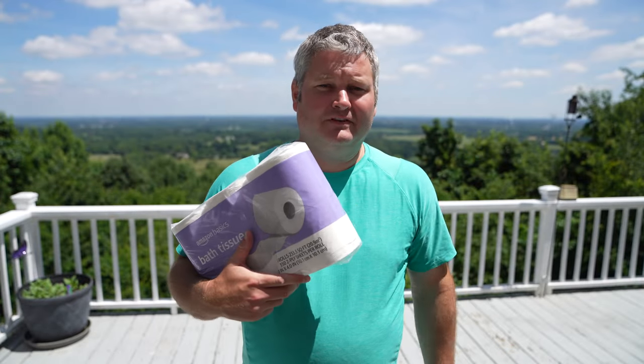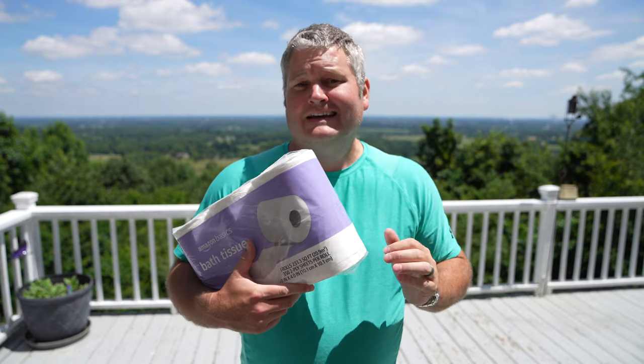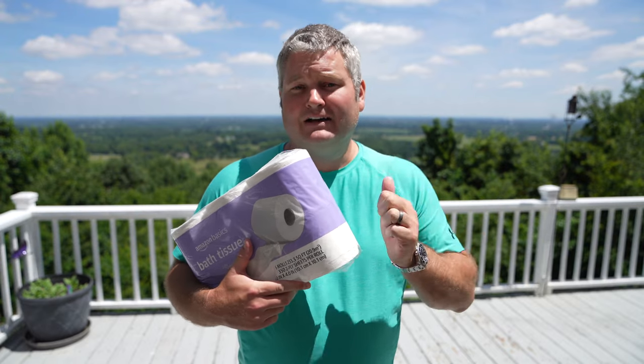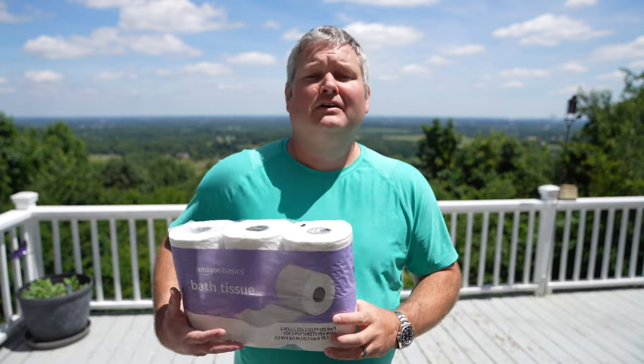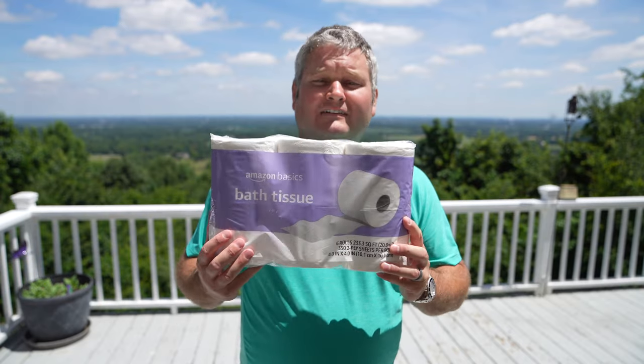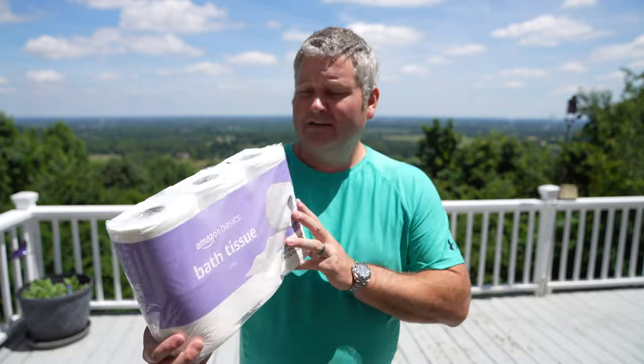These rolls tend to last longer than a lot of other toilet paper you can find. So unless Amazon increases the price, this is going to remain my go-to toilet paper. I've used a bunch of different types, but this one, given the price and the performance, is very, very good toilet paper.